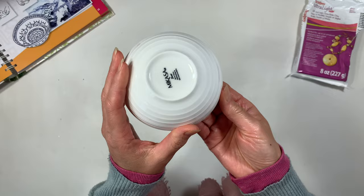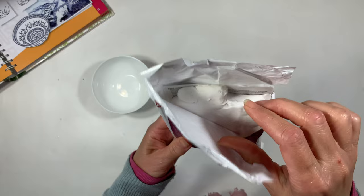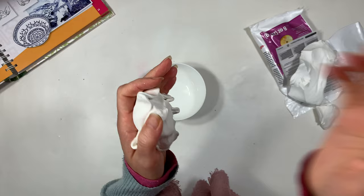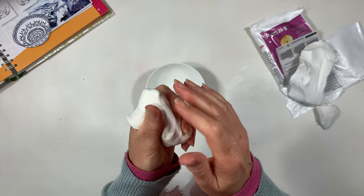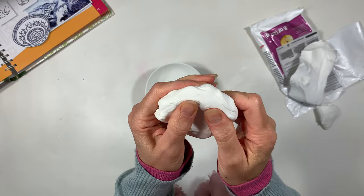I have a bowl here to use as a template. I also have my Sculpey Oven Bake Clay, which I absolutely love. We're going to try this out rather than using the recipe that's included in the book. We have altered the project a little bit — I typically do this with a lot of our projects and recipes. We work with what we have on hand and use better quality materials so that the project lasts longer.